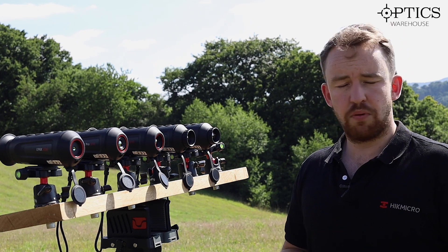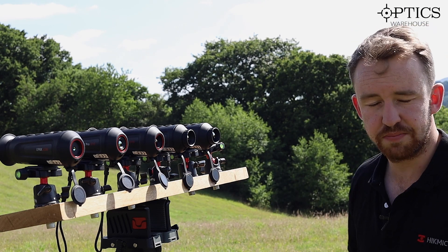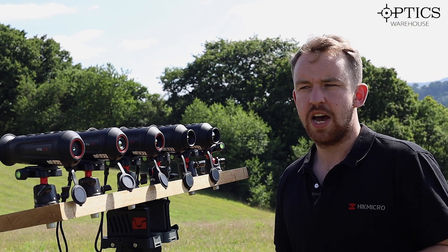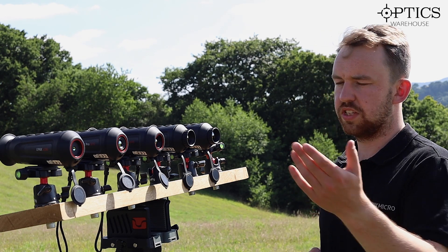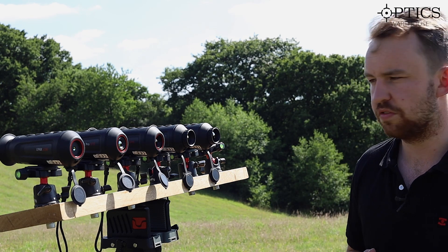One really good selling point about the Lynx range is that you can start with a thermal at £380. It is more designed for close-range use as you'll see from the footage, but the Lynx range goes right up to around £1,300, so it really is there to cater for that sort of budget.